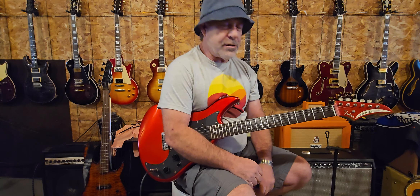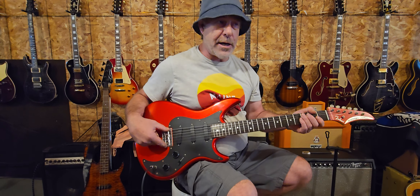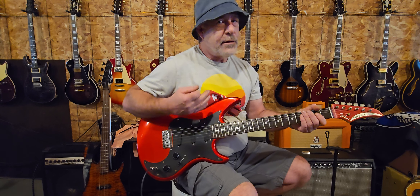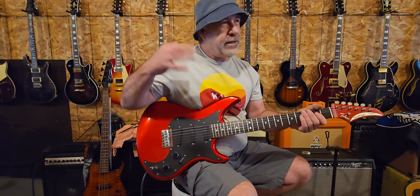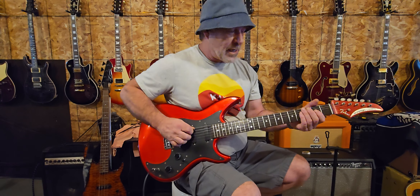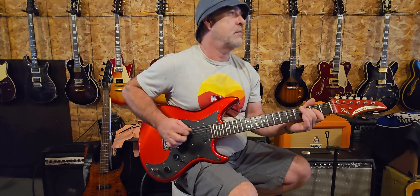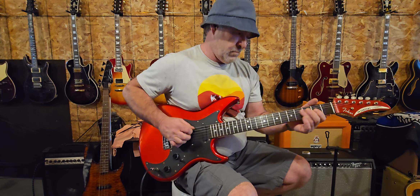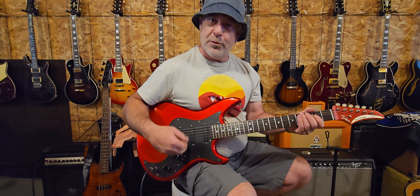There's quite a bit of ring and sustain there — it's got that nice spanky kind of Tele sound to it. This is a hardtail bridge, string-through but hardtail, which might give it some of that Tele kind of tone. That's what it reminds me of right out of the gate. Strats can sound like that too, but this really just points me toward Tele — that's just my personal take. Now let's go to the middle pickup.